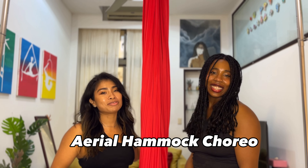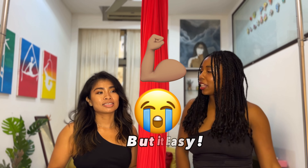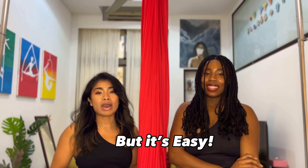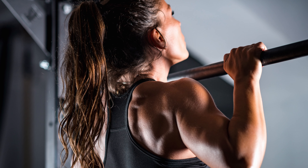We are here with a hammock routine for you today. This one will challenge your muscles, but it's pretty easy. You don't have to worry about flexibility for this routine because we don't use a lot of it, but what we do use is a lot of strength, and that is more upper body strength as well.